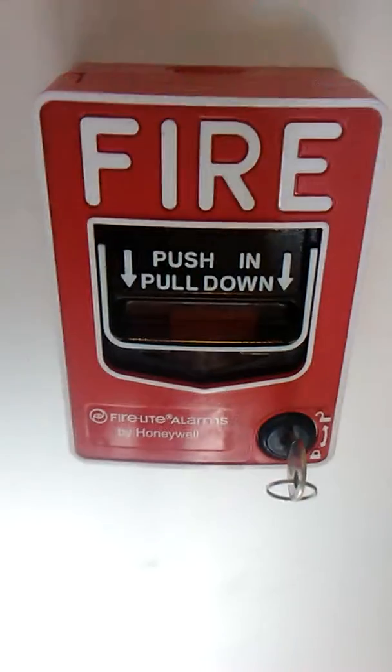And here I've got the Firelight LOB Pulse Station. It's a LOB G12L LOB model. This is a weatherproof Pulse Station with a back box. As you can see, it's mounted on a back box that's made specially for the Pulse Station. So those are the Pulse Stations.